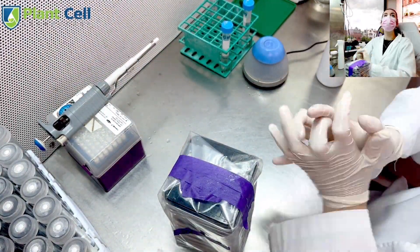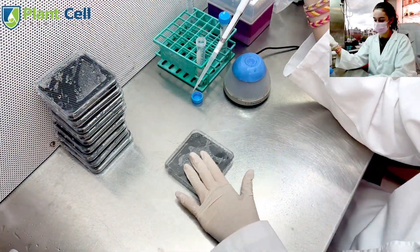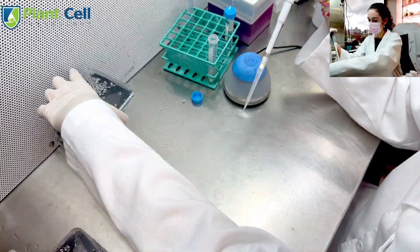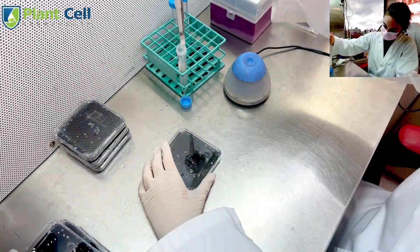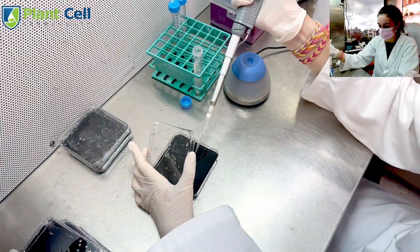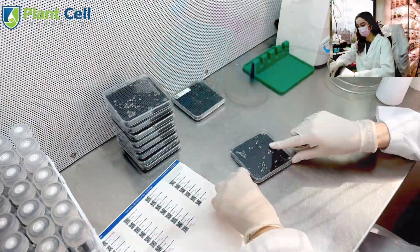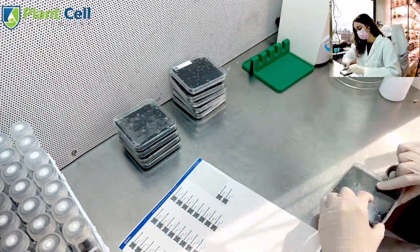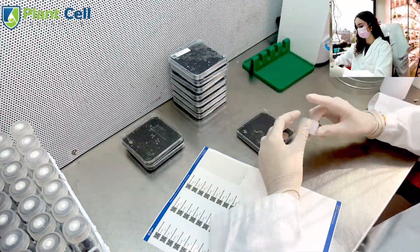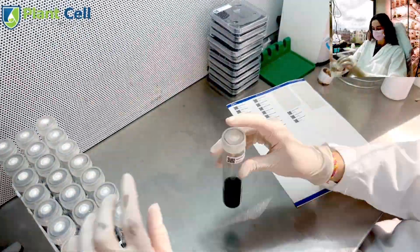I had some seeds left over, so I decided to put the rest in sterilized petri dishes. I added 1 ml to each dish and even had some left over, so I added an additional ml to some of the dishes. Once I was finished, I put saran wrap around the petri dishes to prevent contamination. I also added barcode labels to all the dishes and test tubes so we can document the seed growth.